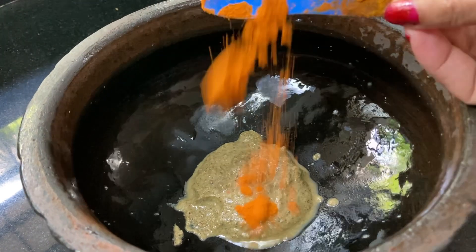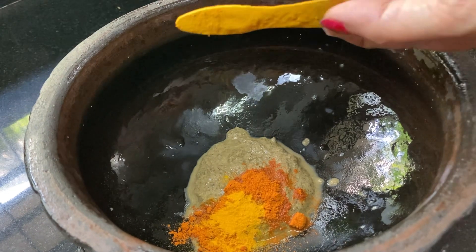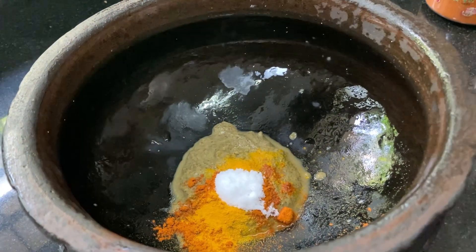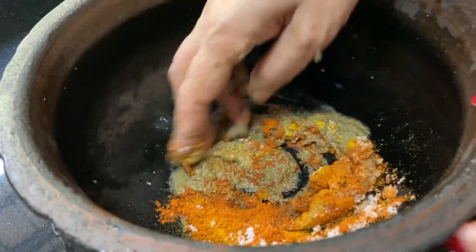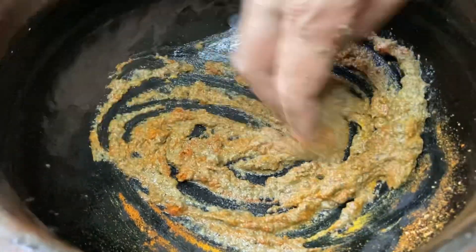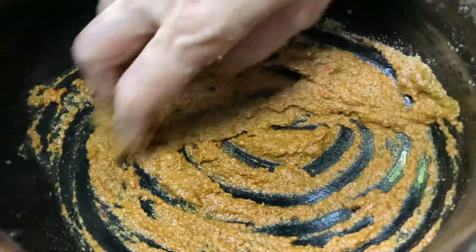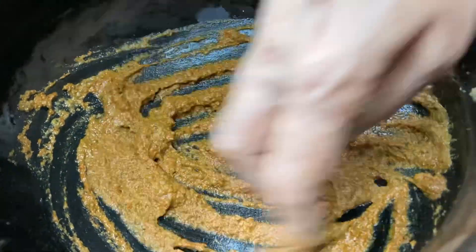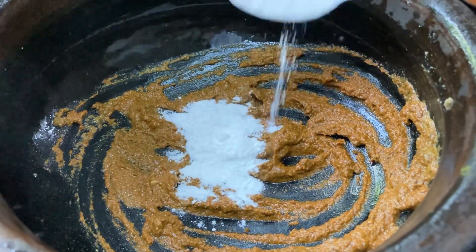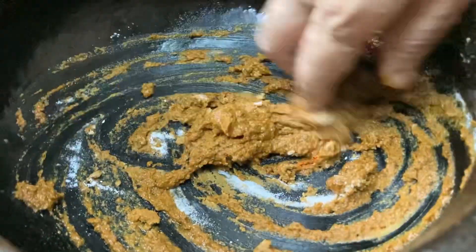Then, mix the dough. Let's mix it in a little bit. Let's go.